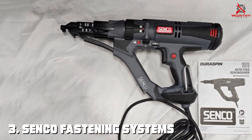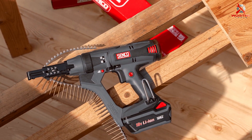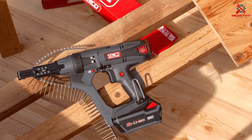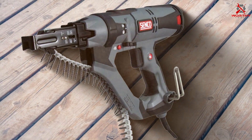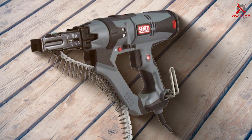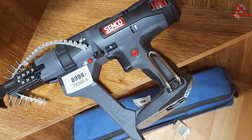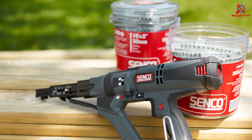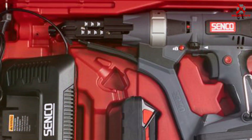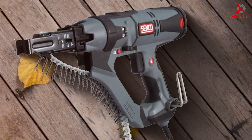The number 3 position is held by the Senco Fastening Systems TV174 Corded Screw Gun. For those seeking a reliable corded option, this screw gun stands out as a powerful contender in the world of fastening tools, designed to deliver consistent and efficient performance for a variety of applications. The adjustable depth-of-drive feature ensures precise fastener placement, while the high-torque motor handles even the toughest materials with ease. The comfortable grip and ergonomic design make it user-friendly for extended use, and its half-inch fastener capacity proves its versatility across a wide range of tasks.